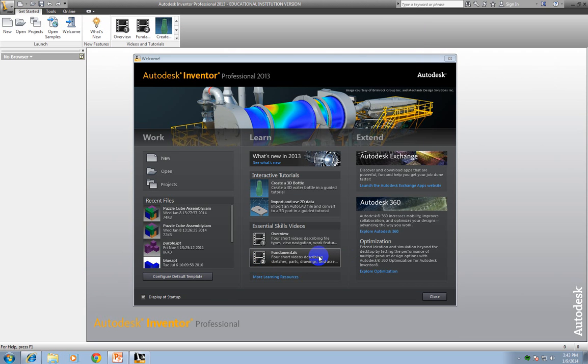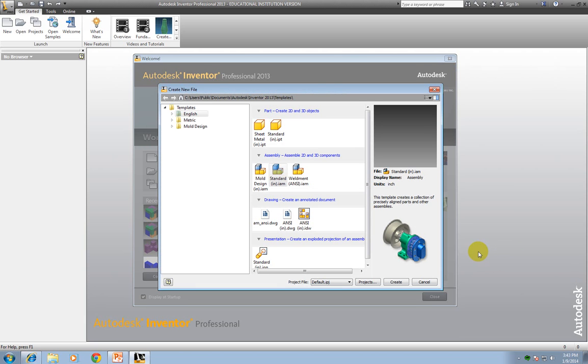So you've got your Inventor open. You need to make a new file, and we're going to do assembly. Notice here I have three choices: mold design, which we may get to by the end of the year; Standard IAM, which is what you're mainly going to be using; and Weldment, which we won't get to this year. So let's go ahead and double click on this, or click and create.